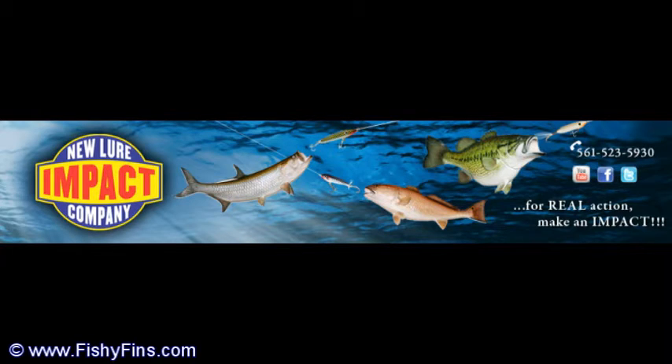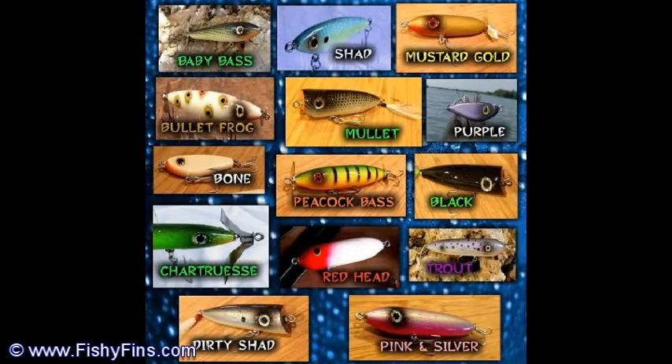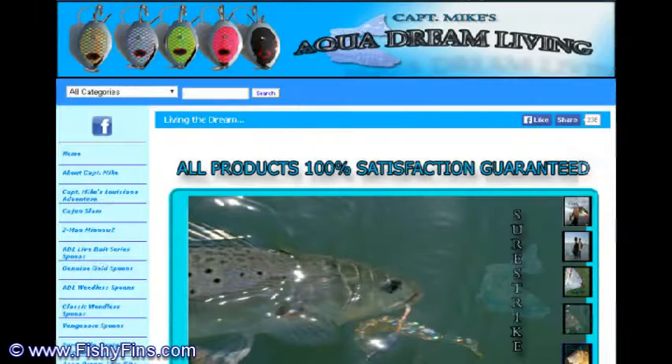We have Scott on today talking about Impact Lures — how they're designed, how they're made. Each one is handmade; it takes about 45 minutes per bait to make them. They can actually be custom made, so if you're a pro fisher and need a bait specifically designed the way you want it, these are the people to call: ImpactLures.com. We also talked about Aqua Dream Spoons — Scott talks about how he fishes the spoons, both with jigging them and pulling them across the flats.